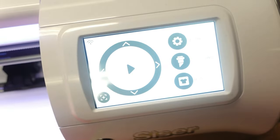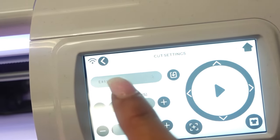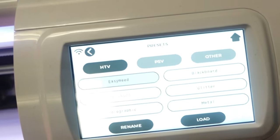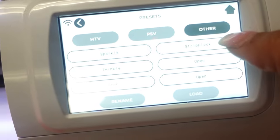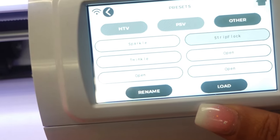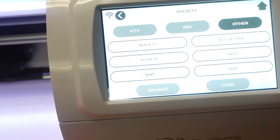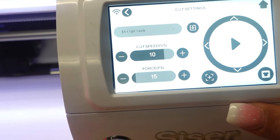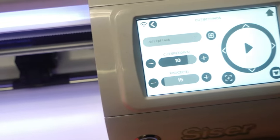Let me show you the machine screen. I'm going to go to Cut Settings. Right now it's on Easy Weed; they have Easy Weed, Brick 600, Holographic, Blackboard, Glitter, Metal, PSV, and Other. They do have Strip Flock listed — the setting is cut speed 10, force 15. I don't think that force is going to be high enough, but we can try it with a test cut.